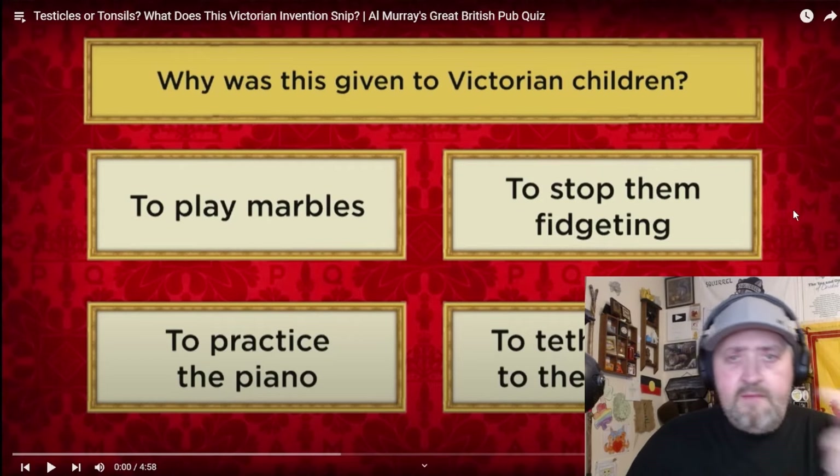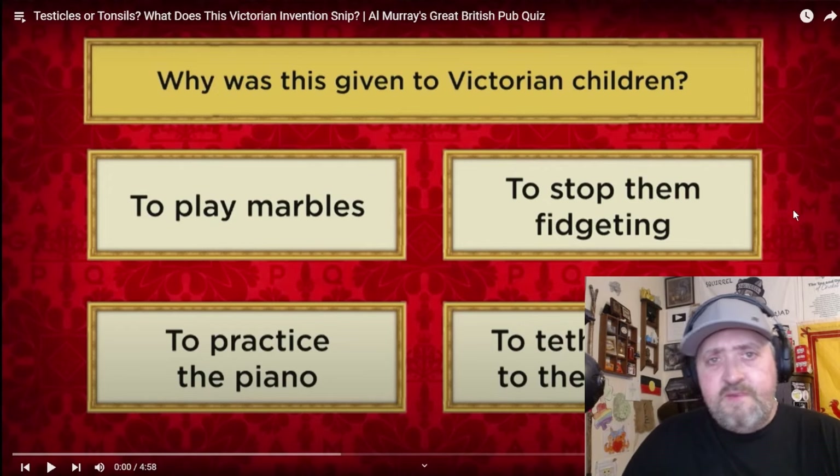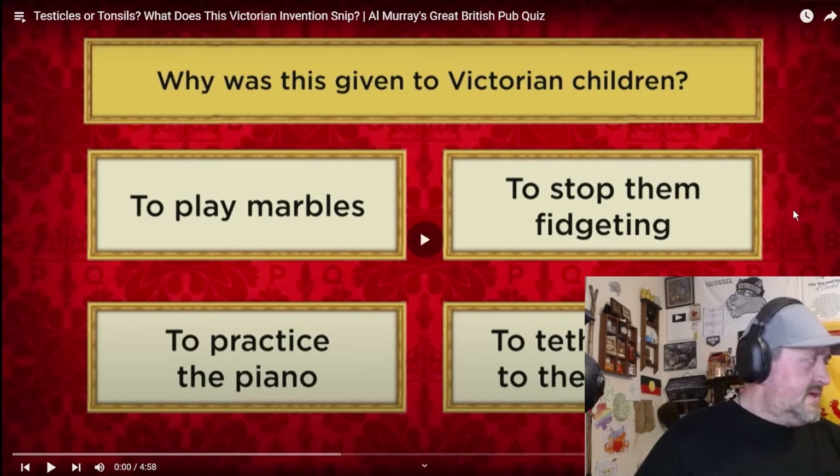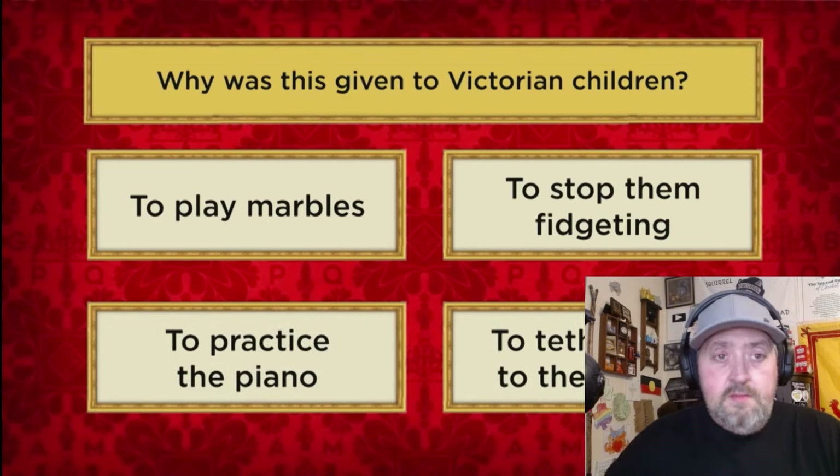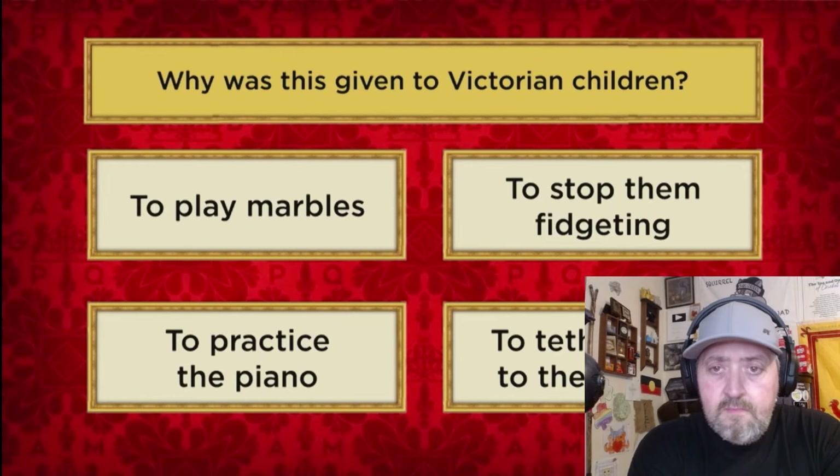Also, I haven't gotten my answer yet - are these famous people or not? I haven't gotten my answer because I'm recording these back-to-back. Why was this given to Victorian children? Was it to play marbles, to stop them fidgeting, to practice the piano, or to tether them to their parent?